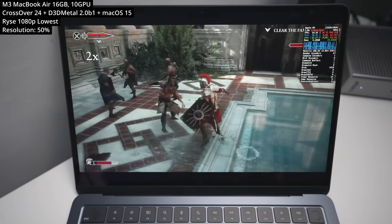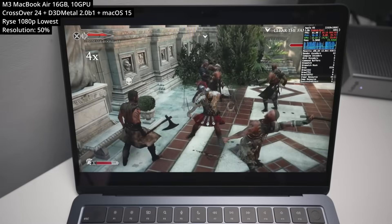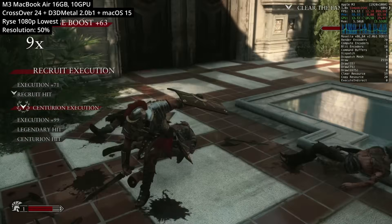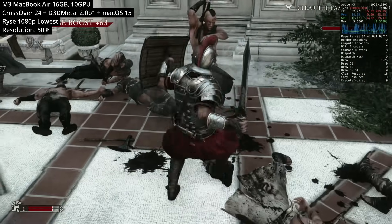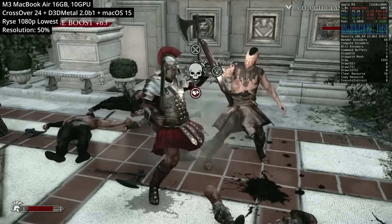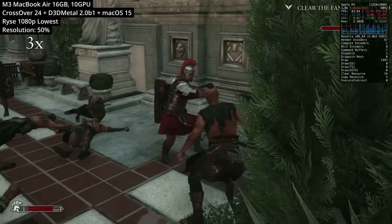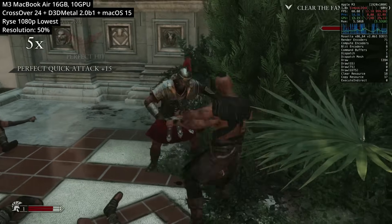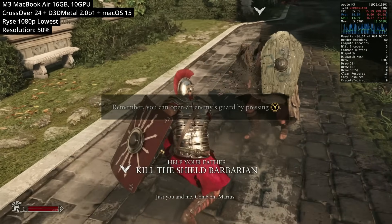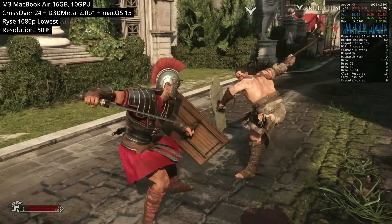Next up is Rise, Son of Rome — one of the Xbox One launch titles, first released in 2013 with a Windows port in 2014. It's surprisingly demanding as it uses CryEngine 4, the same engine used by Kingdom Come Deliverance and Prey. To get this running on the M3 MacBook Air, we've had to turn down settings to the lowest at 1080p and set the resolution scale to 50%, effectively running at 720p. Frame rates through Crossover are variable, anywhere between 40 and 75 FPS.